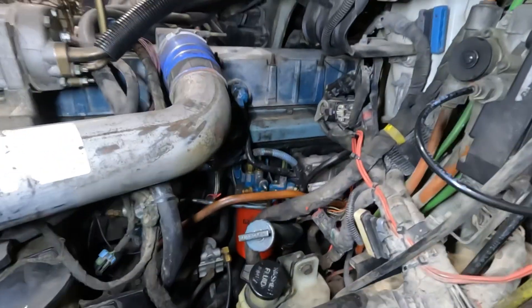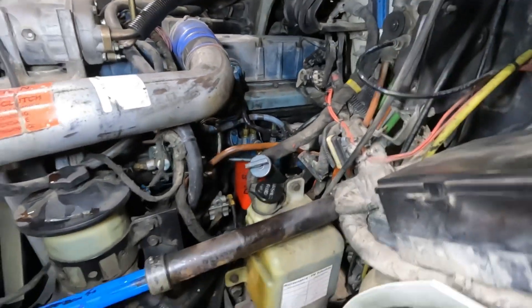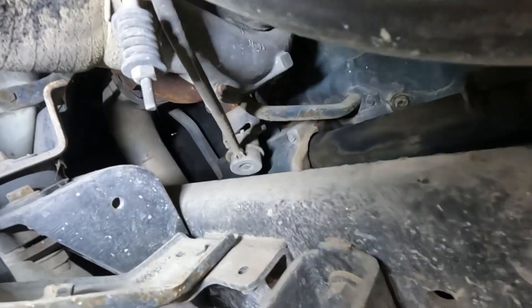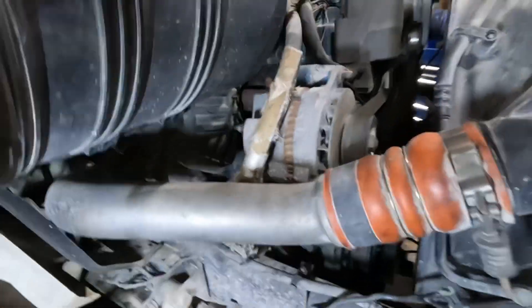There are no active fault codes, no previously active fault codes — nothing. Now I will tell you right now, I've already checked the fuel pressure — fuel pressure is good. Injectors are buzzing, compression sounds okay, there's no intake or exhaust restriction. It seems like it has everything it needs to start, so why isn't it starting?